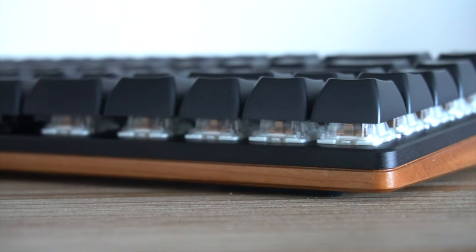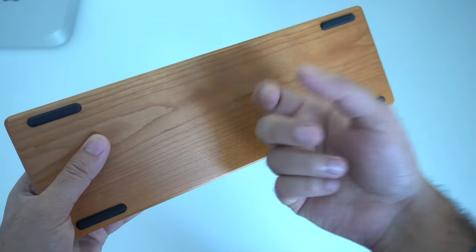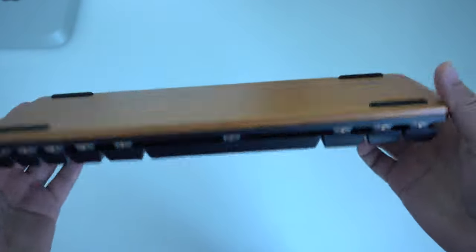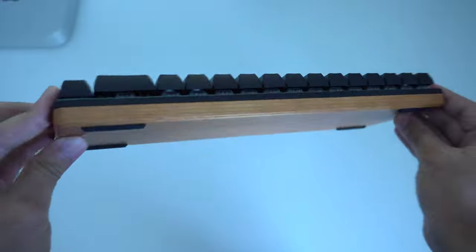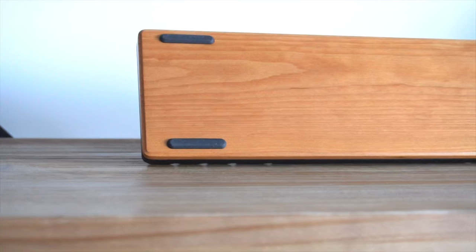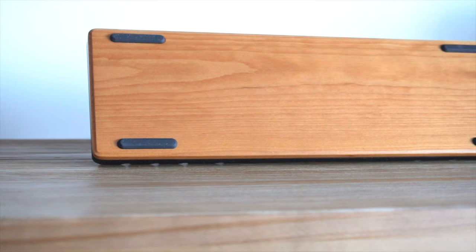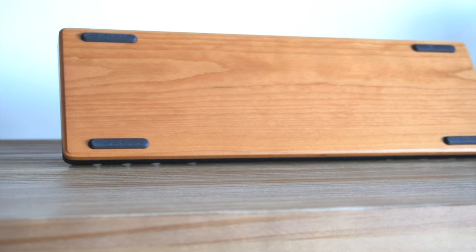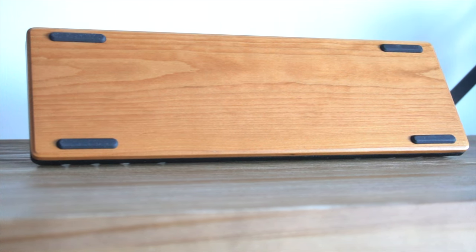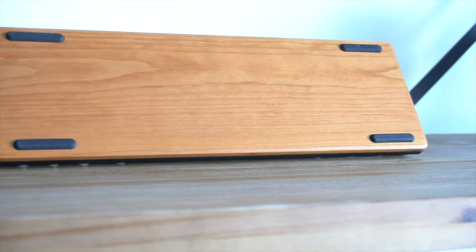When you make your way to the bottom of the keyboard, this is where you have the cool stuff. This wood is real — this is cherry wood, none of that fake IKEA material. If you tap on it you right away notice this is authentic wood, and this is probably why they're charging you a pretty hefty fee, because the materials used on this keyboard are top-notch. There's no plastic with the exception of the keys. You also have four rubber feet on all sides. Unfortunately there are no risers or attachable accessories to raise the keyboard, so the height you get is the height you get, but it stays in place thanks to those multiple rubber feet.